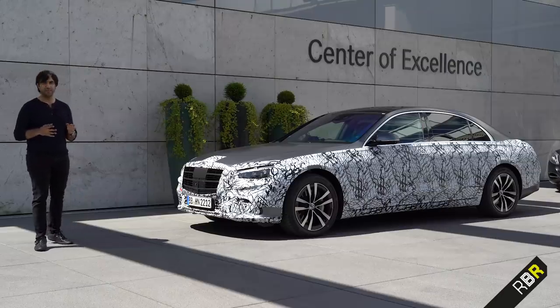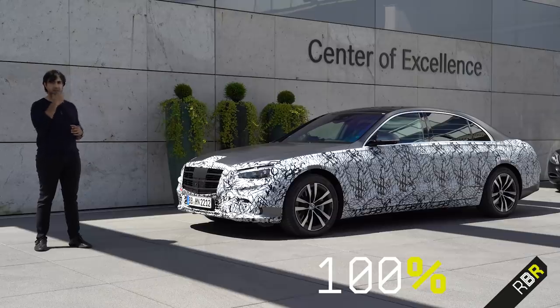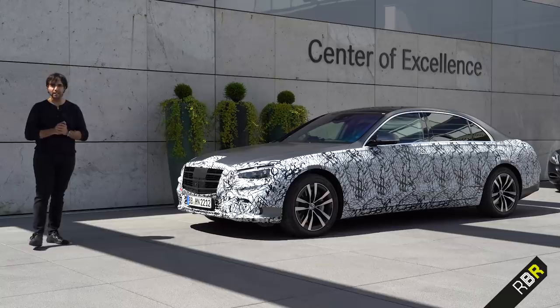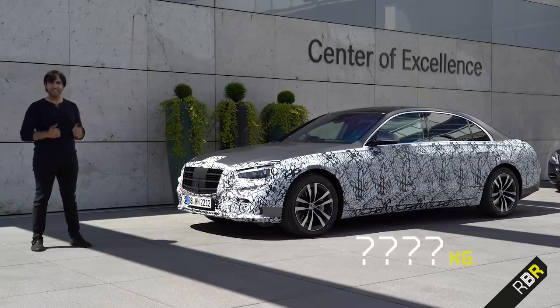Looking at some of the basics — the body in white, for example. Compared to the 222 which had 30% aluminium usage, this new car has around 60% — a 100% increase in the use of more rigid aluminium. Despite more tech being added, the car's weight is actually less than the previous model, which is a great achievement.